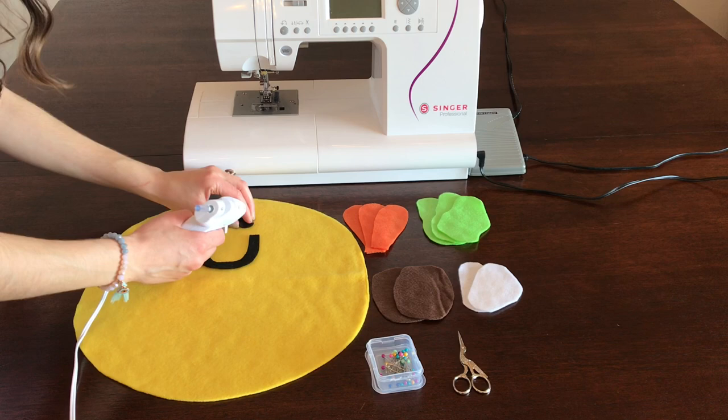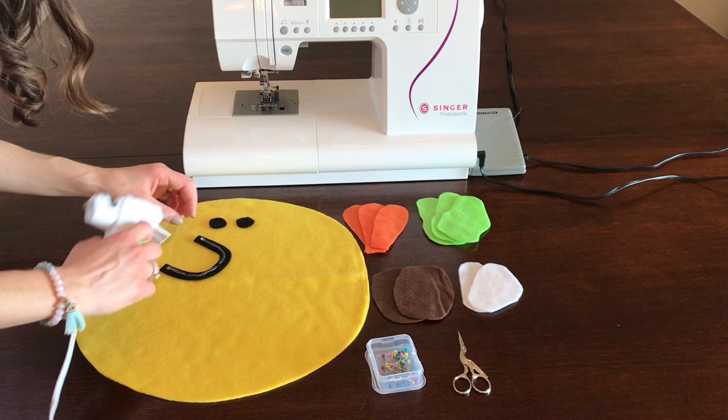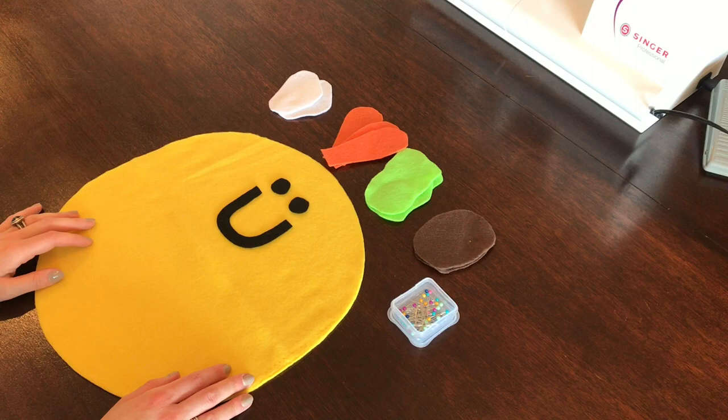You might be wondering why we need the hot glue gun. We're actually going to use it to glue down the smiley face of the taco. I'm going to add some glue and go ahead and glue both eyes down, and then glue the smile down as well. Make sure you're placing your smiley face on the top half of the circle.